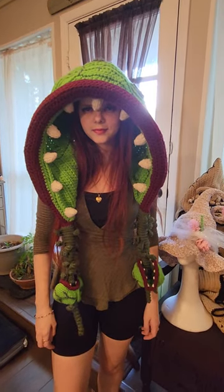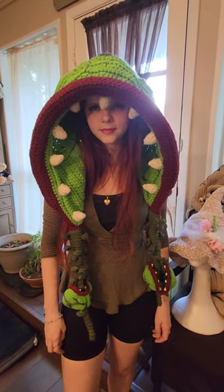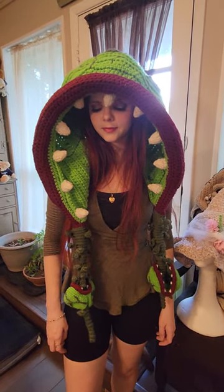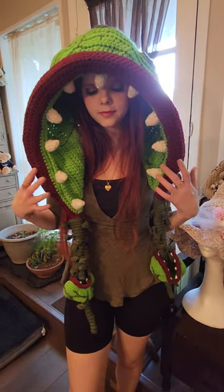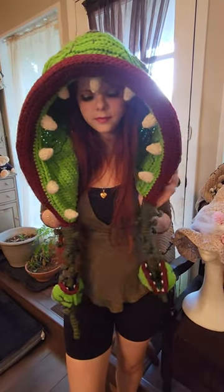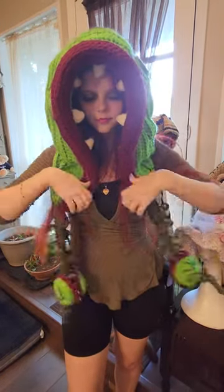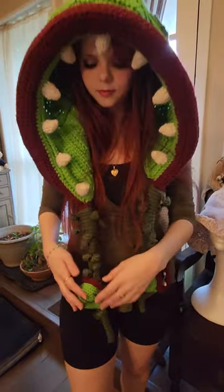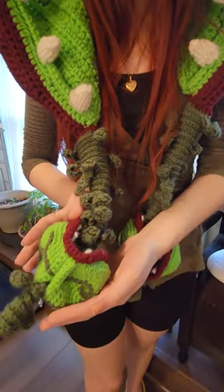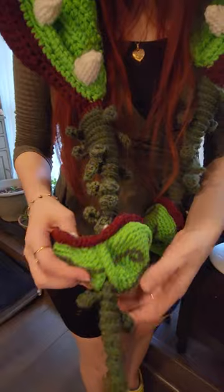This is how to wear the Audrey 2 hood, or the man-eating hood. First, when you put it on, you want to make sure that the ends are turned in like that, not out like that. Make sure they're turned in. The little baby Audrey 2s at the very end are attached by the bottom, not by the mouth.